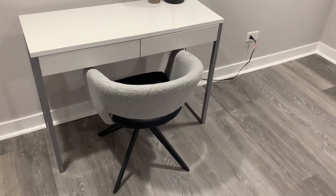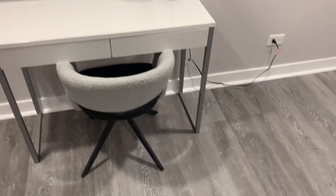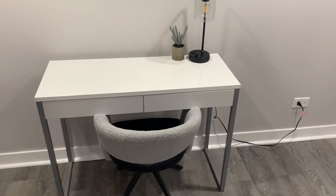You get two storage drawers — one and two — and they go in pretty smoothly. They have a little function where they slow down right before being pushed in, just for preserving the quality of the desk.